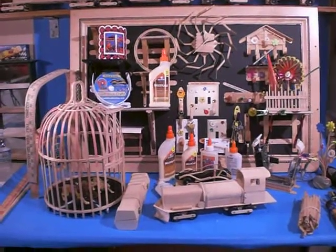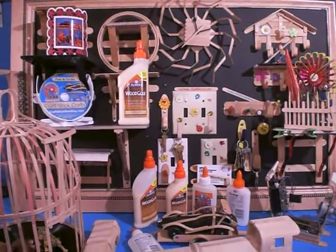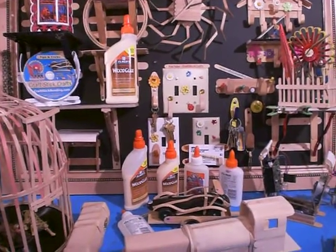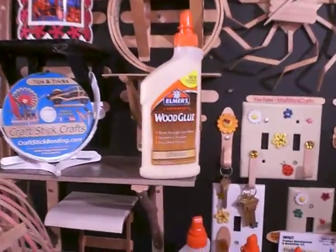Hello, my name is Brad Griffith and I am the creator and inventor of Craft Stick Crafts and Craft Stick Bending, where we can bend and mold and shape craft sticks of all kinds into hundreds of shapes for the purpose of making toys, gifts, and more.